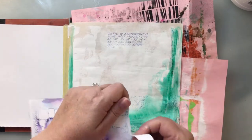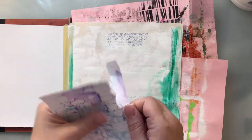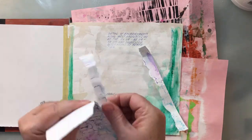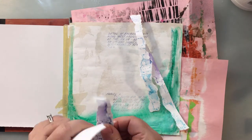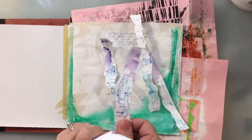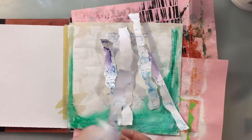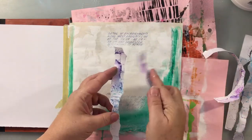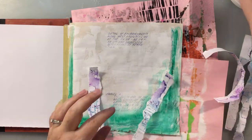This is a sample piece from a technique that I teach over in Patreon. I'm just taking that and tearing it up and using that in my background. I'm going to use some Liquitex matte medium gel to adhere these down onto the page.